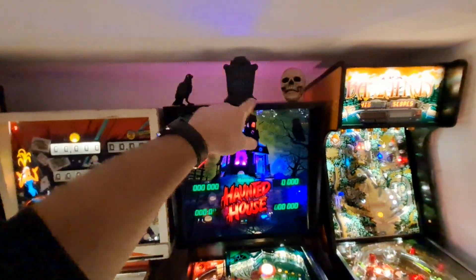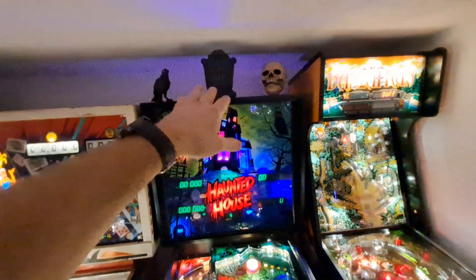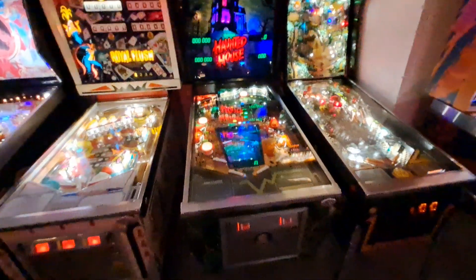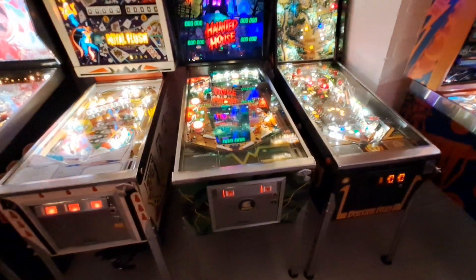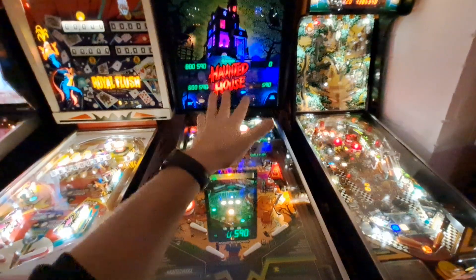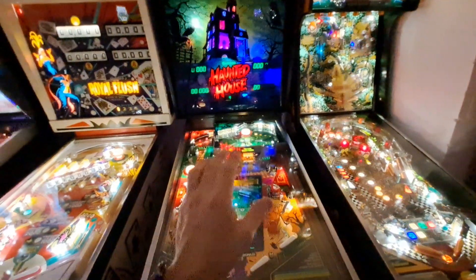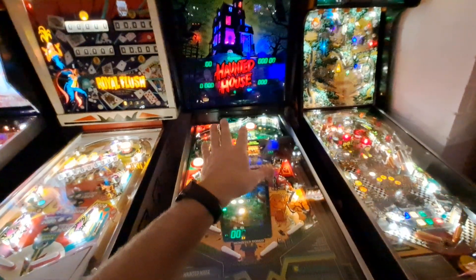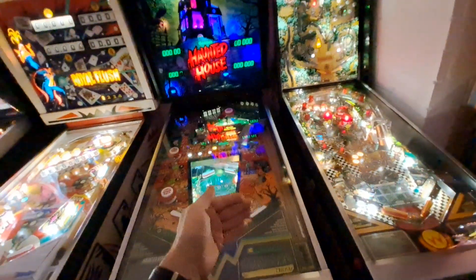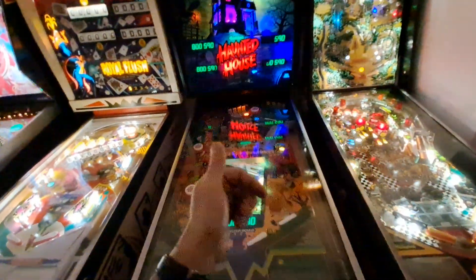I sold the Black Hole but I'm keeping Haunted House. I got some flame lights you can see in the back here — no, there's no fire in my house! This is actually an Arduino addressable LED panel running a script that simulates flames. I've moved it around the arcade but right now it's behind Haunted House and I think it works well. Before I sold the Black Hole, I moved the transformers from it into this machine, because this machine had non-reconfigurable 230-volt transformers. Now it has 110/120-volt transformers, so when I take this back to the States I can plug it right into the wall.